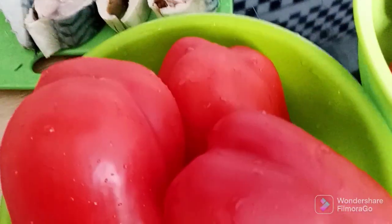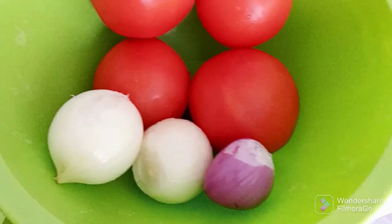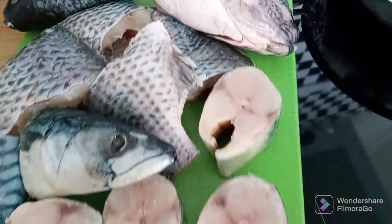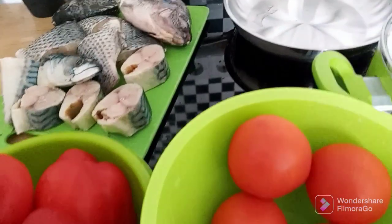Hello cuties, welcome back to my YouTube channel! Today's video I'll be showing you how I prepare my tomato and paprika stew. Here are my ingredients: tomato, onion, paprika, and my fish already washed. The next thing now is to get started.